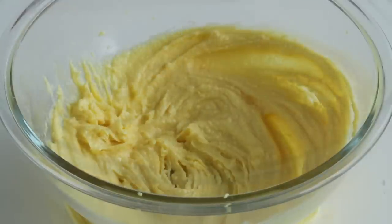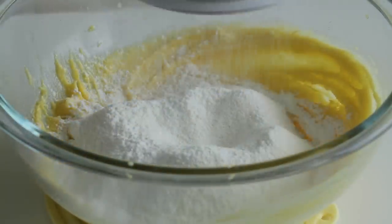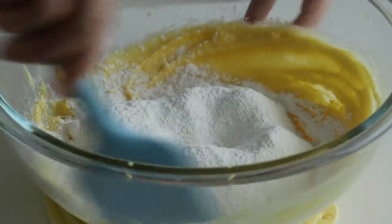Now sift in one and a quarter cups of all-purpose flour, and fold until combined.